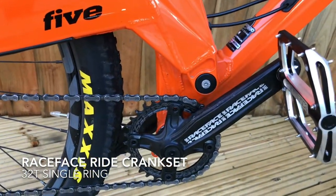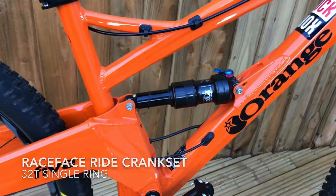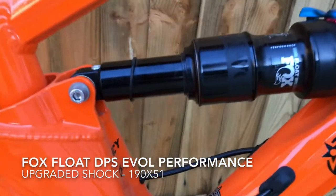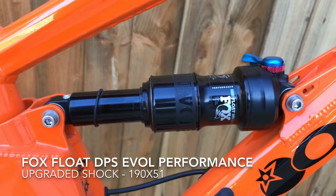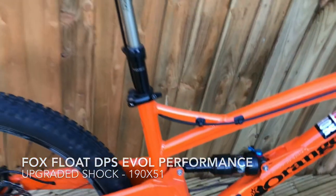It's got the Race Face crankset, Race Face ride, and the Fox Float upgraded shock. I think the original comes with a RockShox Monarch.